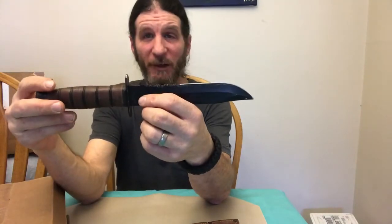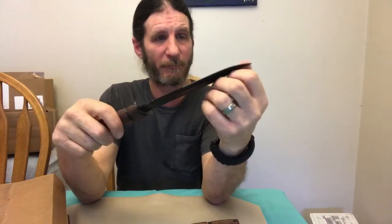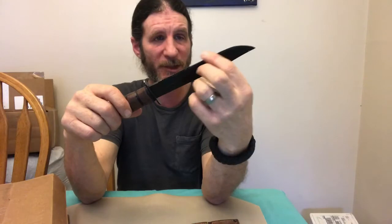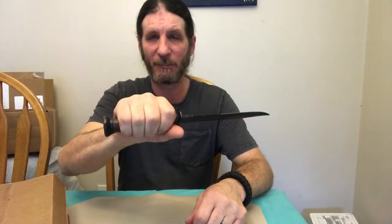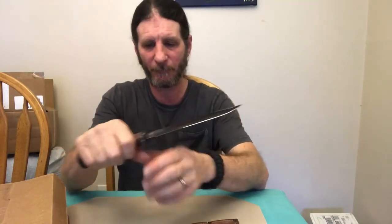It's bigger than I thought it was gonna be — I thought it was a smaller one, but this is the bigger version. Nice and sharp too. It fits in my hand nicely; I like the way it feels in my hand.